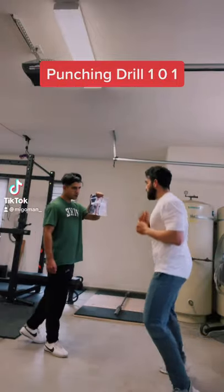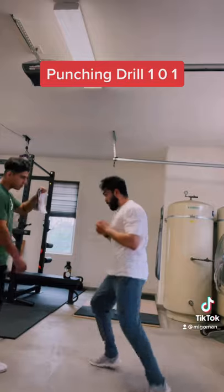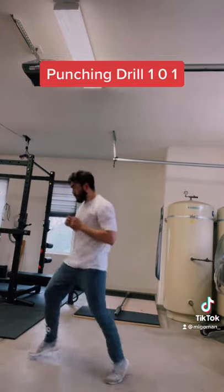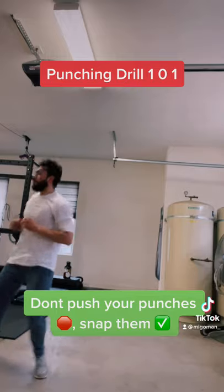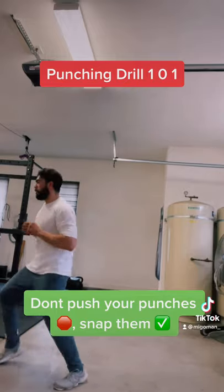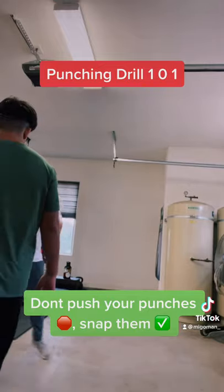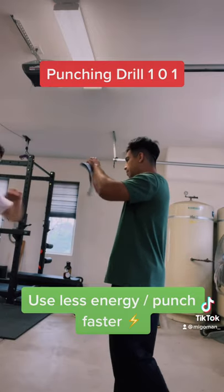Punching drill 101. Hey, what's up everyone, it's Coach Miguel here. In this video I'm teaching my client how to snap his punches. Most of the time when people start and they're beginners, they don't know how to punch — they use a lot of their muscle and they end up punching more like a push. When you punch, you're not supposed to push; what you want is to snap.